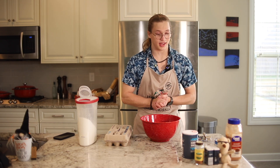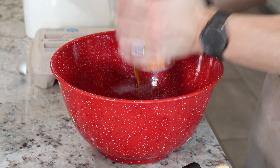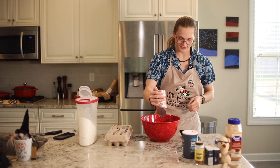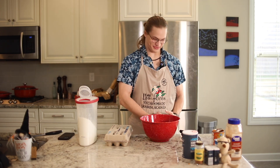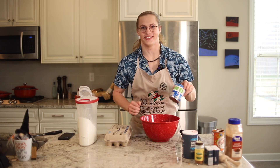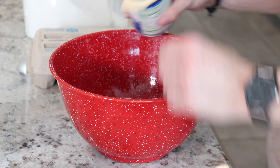...we have to add one can of pumpkin. Now that we have our one can of pumpkin, we have to add some evaporated milk, which I have right here — that doesn't make any sense, how much do I add?